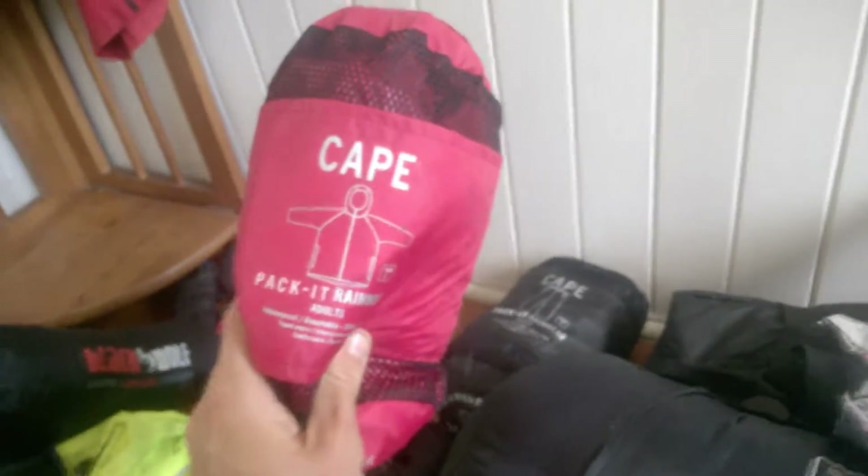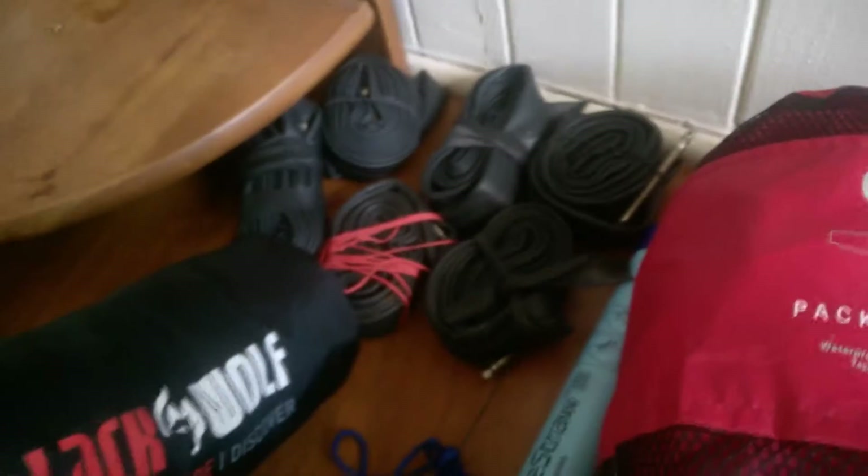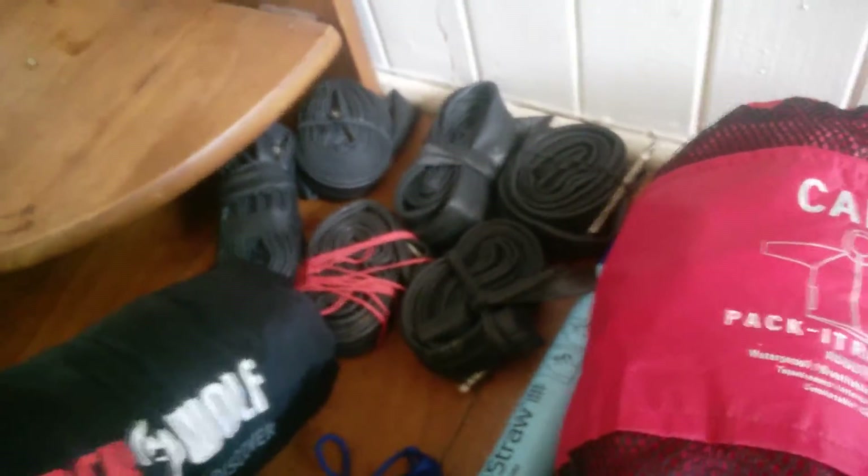Rain pants and a rain jacket right here — really good. I've got six spare tubes, which is probably way too many, but I just had them laying around so I might as well chuck them in.